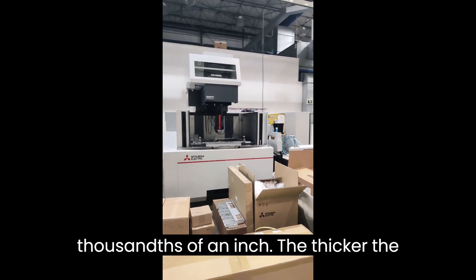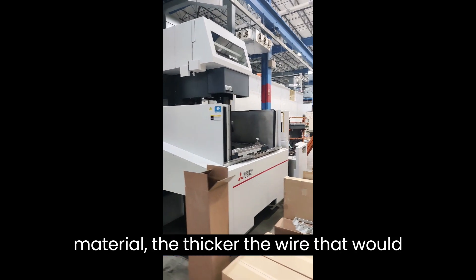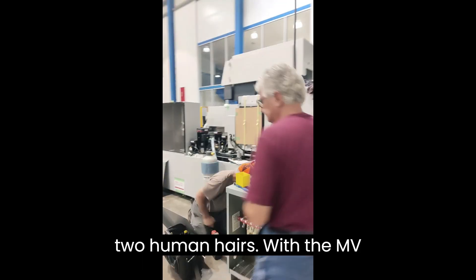Wire size on this machine is 10 thousandths of an inch. The thicker the material, the thicker the wire that would be required. For reference, 10 thou wire is a little more than the thickness of two human hairs.